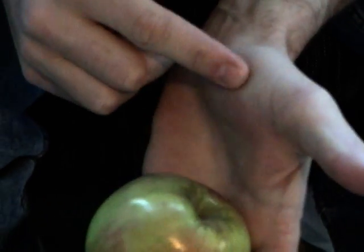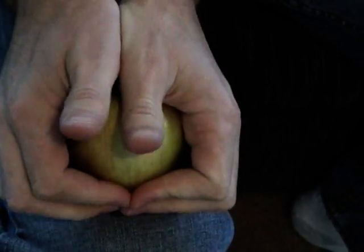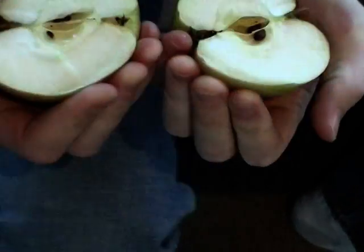What you want to do is wiggle this fleshy part of your thumbs into the top of the apple. Get it in there just right, and then grab it and roll those thumbs out.